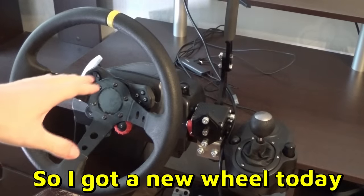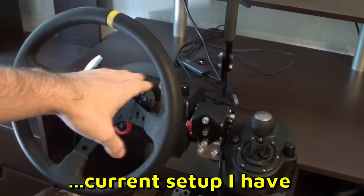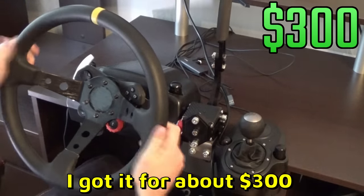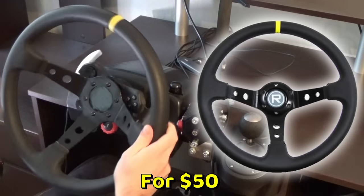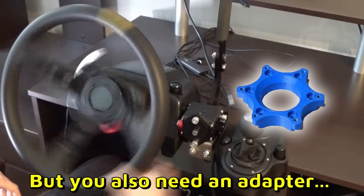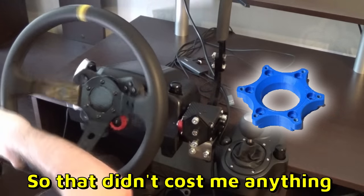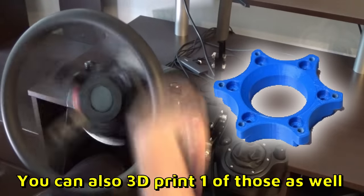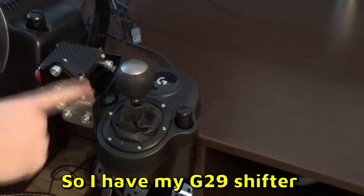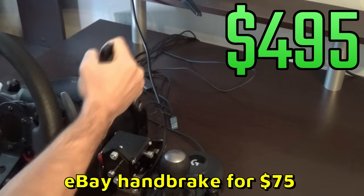I got a new wheel today — we're gonna do the unboxing and test it. But first, let me go over the current setup. Right now I have the G29, got it for about $300. I got a custom deep-dish steering wheel for 50 bucks — you can get one from eBay or Amazon, but you also need an adapter. I got mine custom made by a friend, so that didn't cost me anything. You can also 3D print one. And I have my G29 shifter — cost about 70 bucks — and an eBay handbrake for $75.